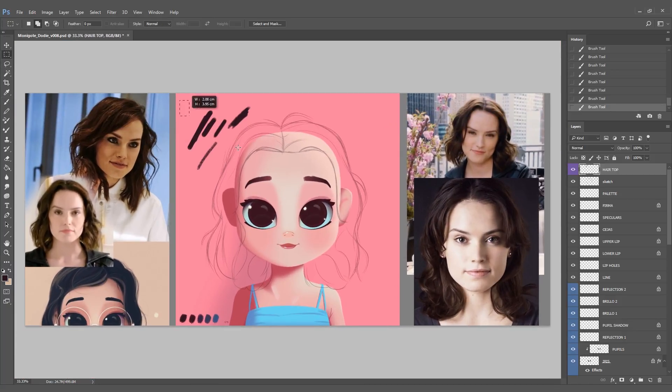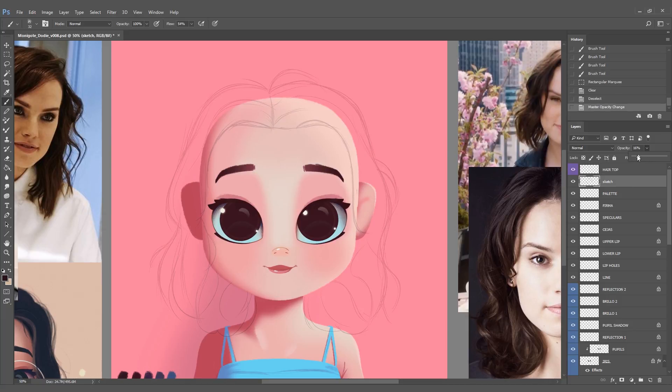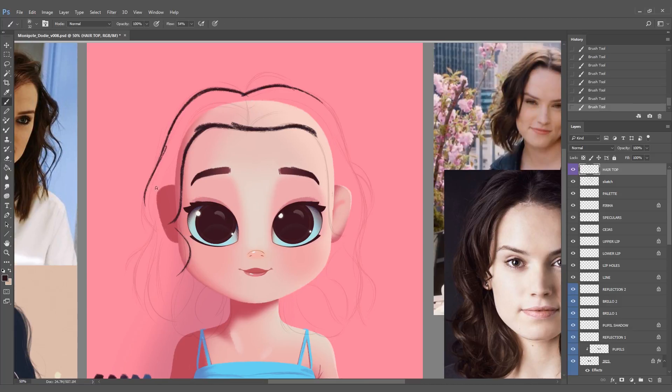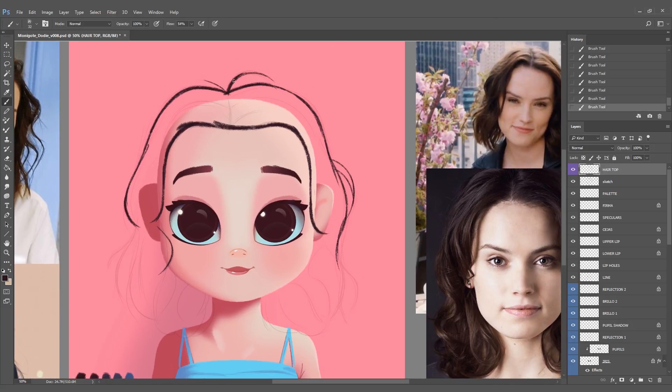I like to use this kind of brush because it's rough on the edges and gives a more organic feel. That's why I use this brush for the hair. I went to the sketch layer and lowered the opacity because it's easier to differentiate the sketch from the solid hair. Right now I'm just concentrating on making one big shape of solid black color.